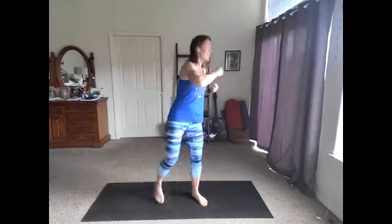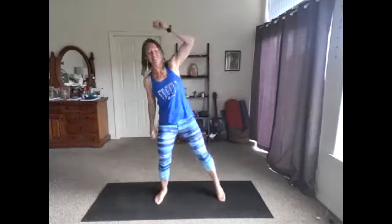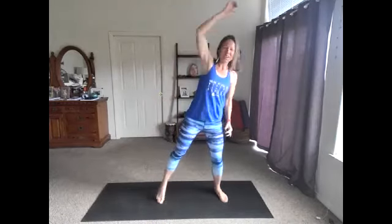Welcome everybody coming in — our afternoon, evening little pick-me-up here. Side to side, reach up and over, getting our movements, our core work and our stretch. Here we go. Three, two and a one.